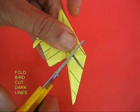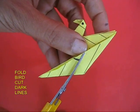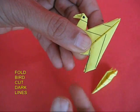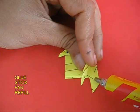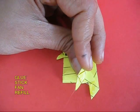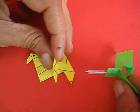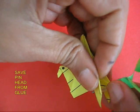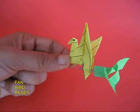Then you make an origami bird, a slightly heavy one, and cut out the dark lines. Remove a small portion, so there will be two lugs left. Apply glue on the tail lugs and let the glue dry for a little while. Then you take the propeller and stick the refill part in the lugs.